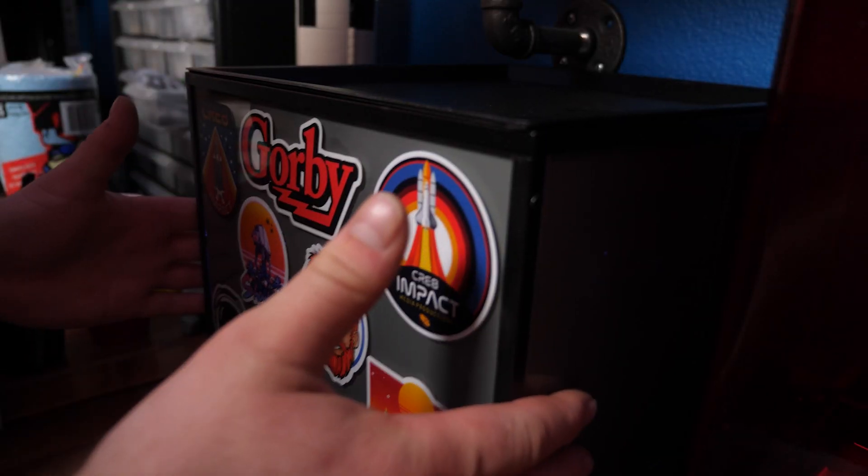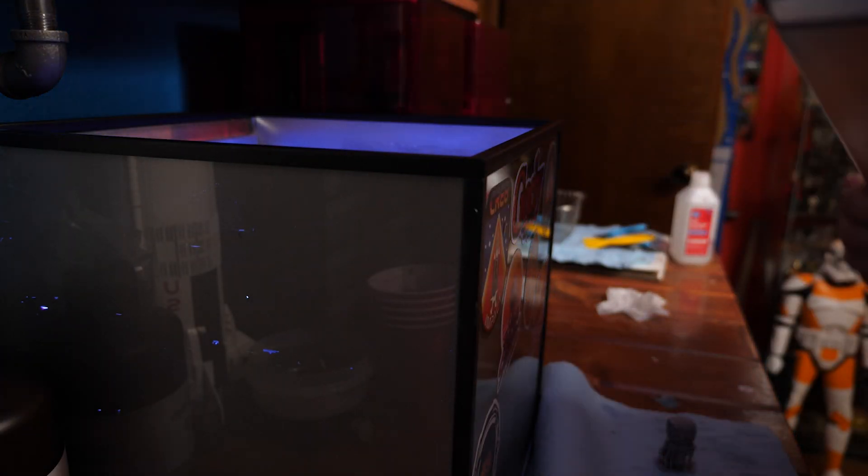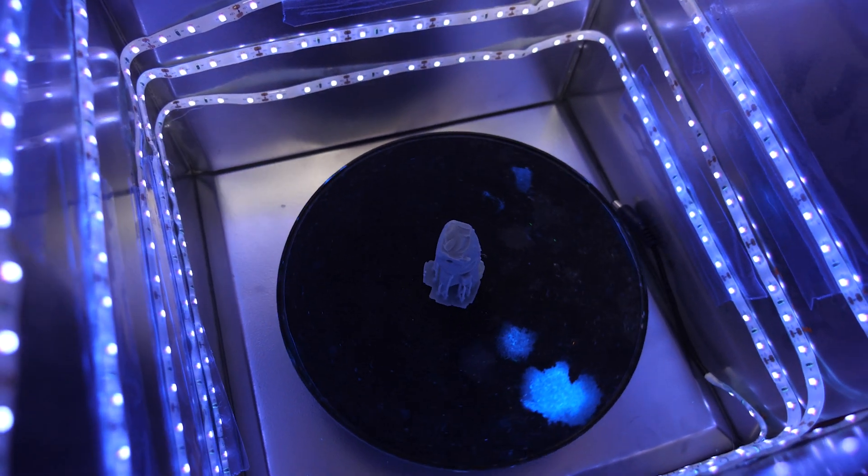Letting it dry helps with the curing process. Once dry, move it to the curing station, which is just a UV light. It takes care of any residue still left on the print. If you didn't let it dry completely first, the rubbing alcohol residue will leave a glossy, splotchy sheen. Extra pro tip: pull off all your support material prior to curing — it definitely helps. I'll do a full video on just that process because there's a lot of extra details to cover.